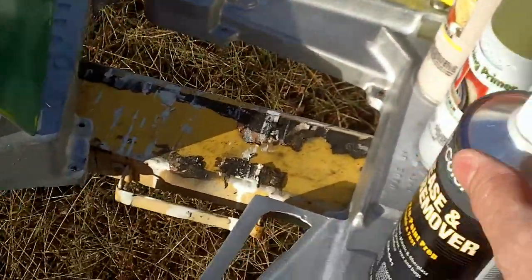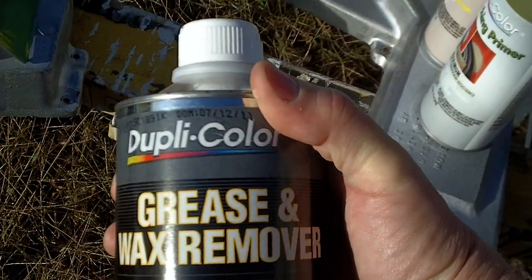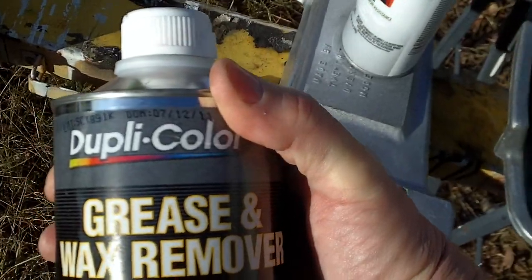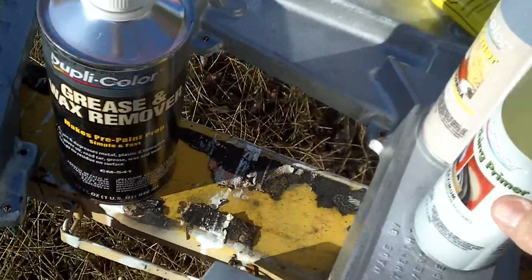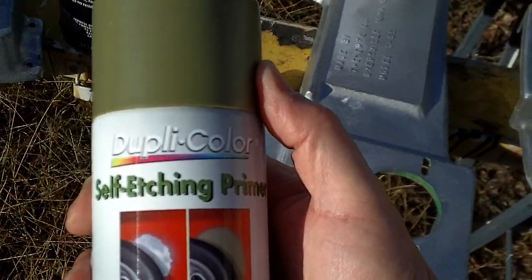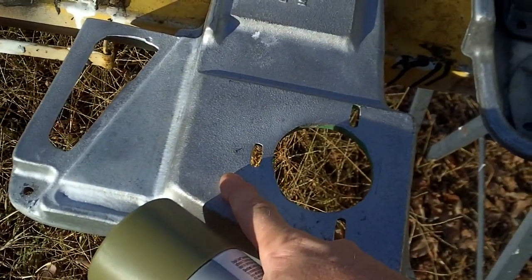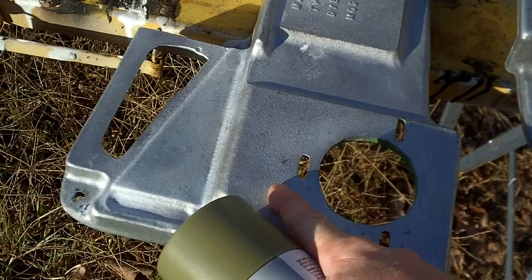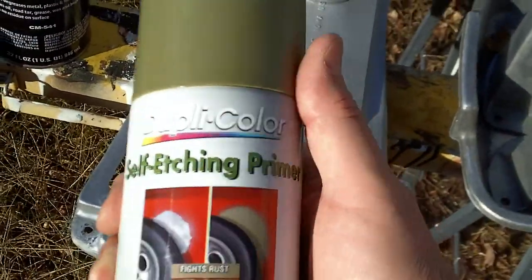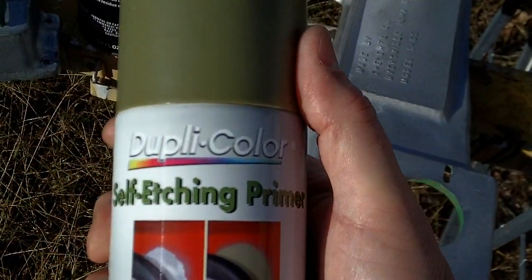Once I get the bodies completely cleaned, I'm going to go over them with a grease and wax remover as a last step — really clean the Dickens out of these. The initial primer is going to be called a self-etching primer. What it does is bond to the metal, and that's where you get a really good grip with your paint. That'll be the first layer down.